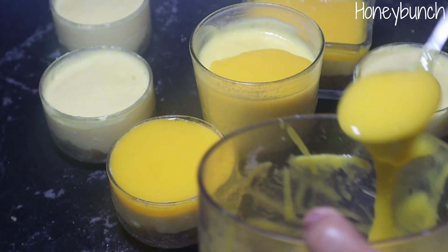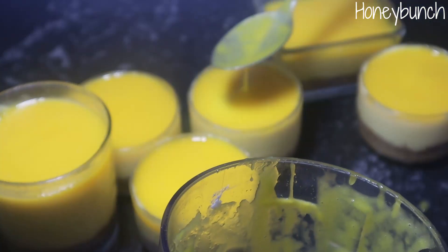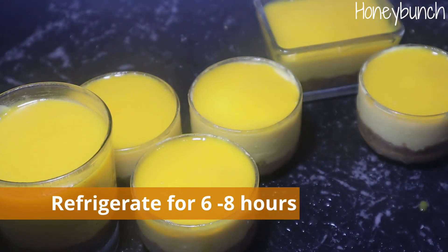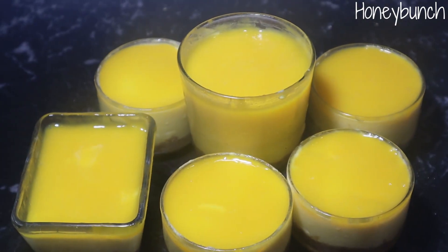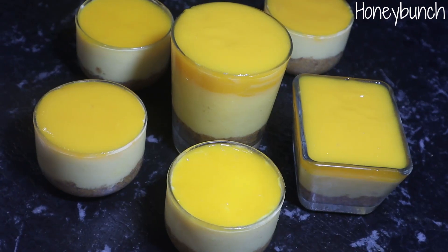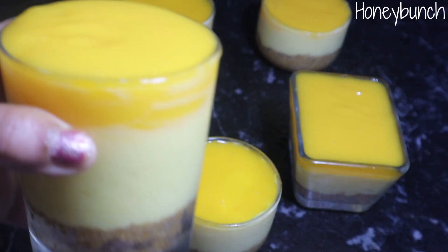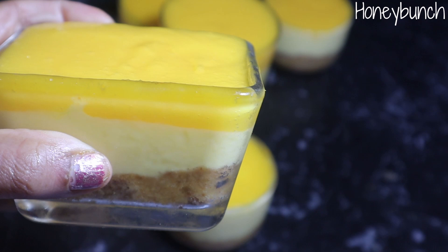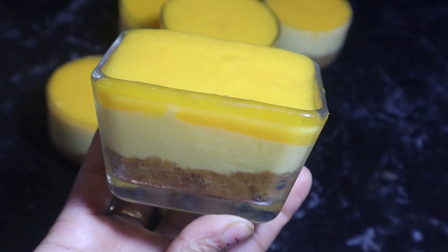If you don't want the jelly layer, you can simply decorate with fresh mango pieces and some fresh cream and serve chilled. These super yummy mango cheesecakes are very perfect for kids' parties — they are easy to make and so colorful that kids will love them for sure. Please give it a try and let me know your feedback in the comment section below. If you are new to the Honey Bunch family, don't forget to subscribe and hit the notification bell for future video updates. I hope you enjoy this mango cheesecake — meet you all with another delicious recipe. Until then, happy munching!